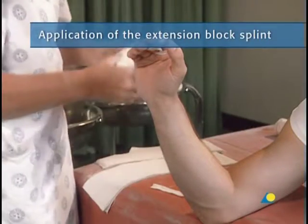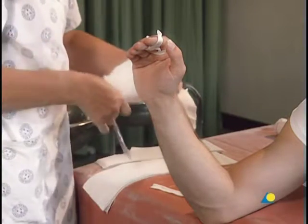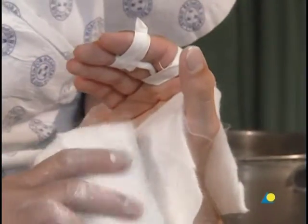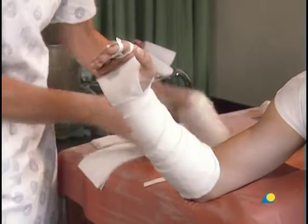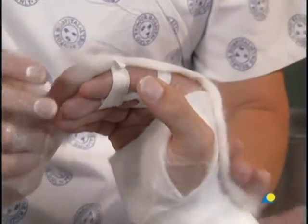The cotton wool is used for undercast padding. A slit is cut in the cotton wool for the first web space. The cotton wool is gently wound on towards the elbow with an overlap of 50 percent, which creates a double layer of padding. The proximal border of the extension block splint is about two fingers below the crease of the elbow. The cotton wool extends slightly beyond the planned edge of the slab to provide a soft edge. Two strips of cotton wool are placed over the fingers.